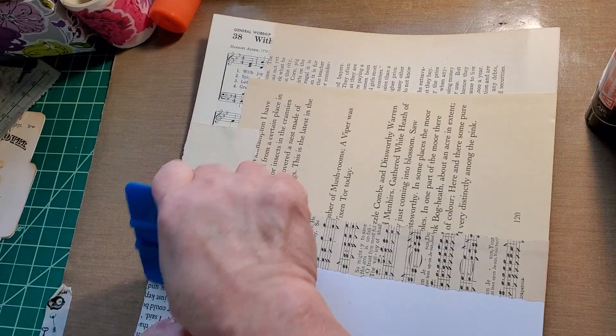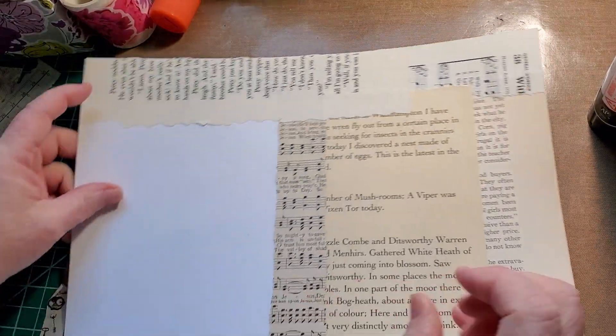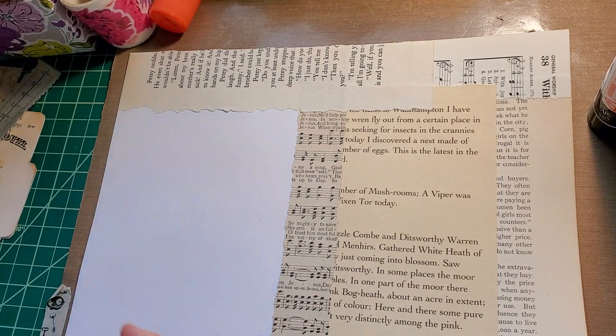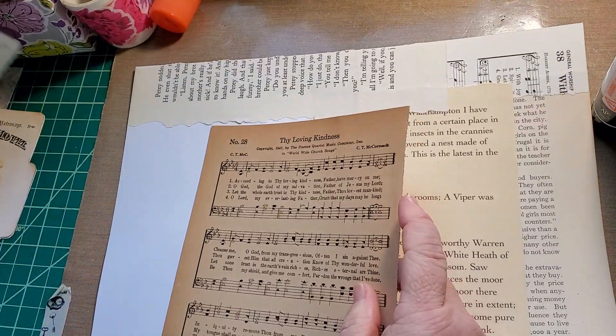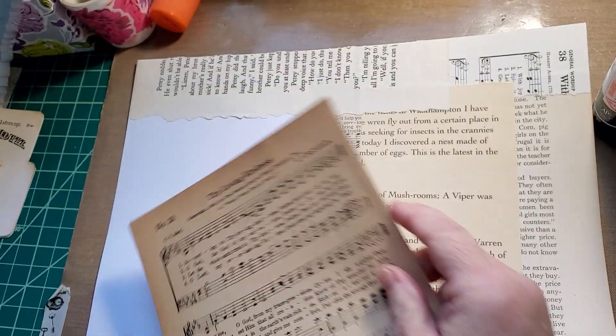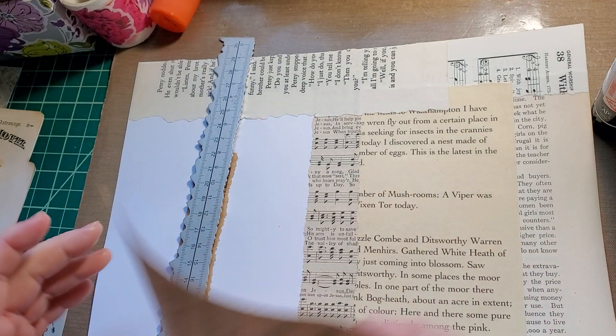I'm trying to get that piece so it covers the page. We haven't done this one for a minute. Oh, 'loving kindness' — that's the sentiment we want to keep. That's a phrase I love — loving kindness. You don't see it much.